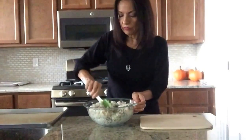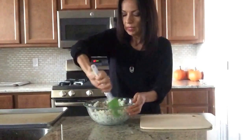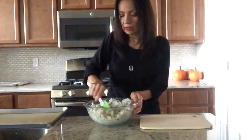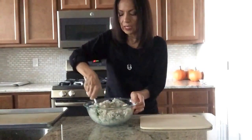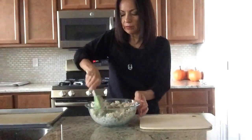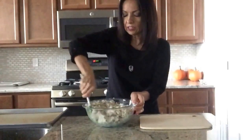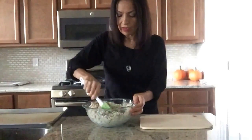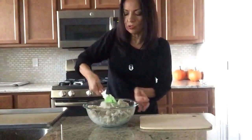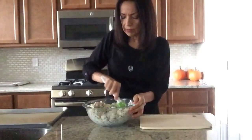If you guys prefer more salt, make sure it's a good sea salt or a Himalayan pink salt — something with minerals — not white table salt, because those are very unhealthy. They're bleached, they put a chemical in so it doesn't clump together, and they're stripped of all the minerals. So you want to mix everything in very well because you want those chia seeds to mix in well with the cauliflower and the almonds.